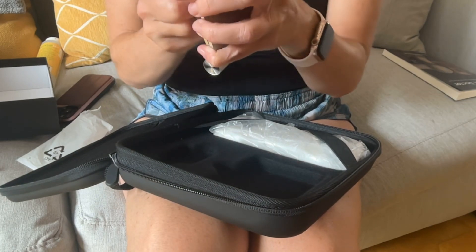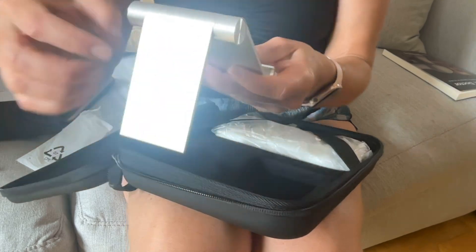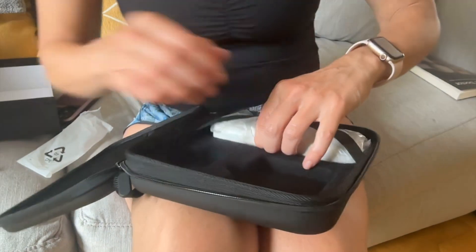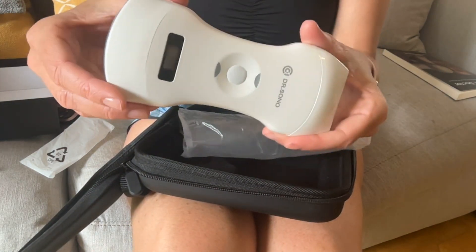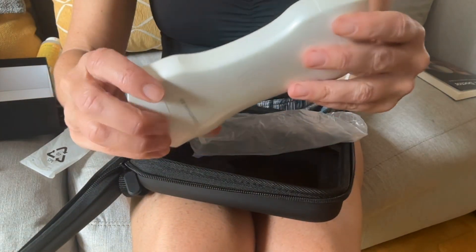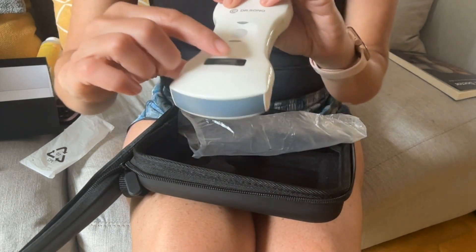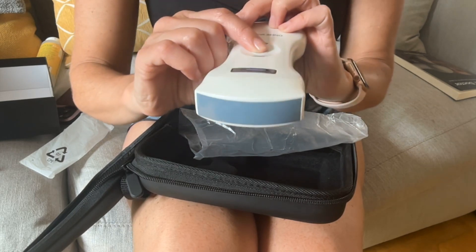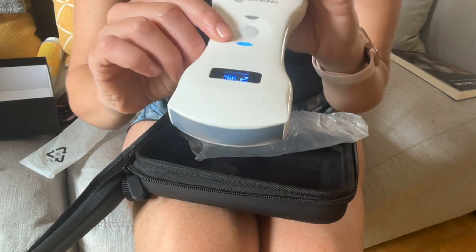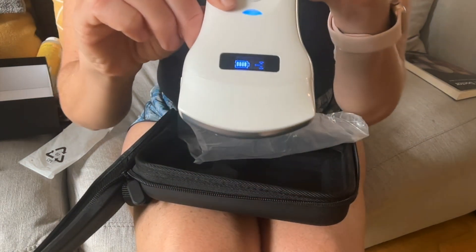There's this nice little stand for the phone, for when you use it, or for your iPad, which I'll show you later. Here's your device — it just has this one button and two blue light indicators. This is where you see how much battery you have and when you're connecting. My battery is at full charge.